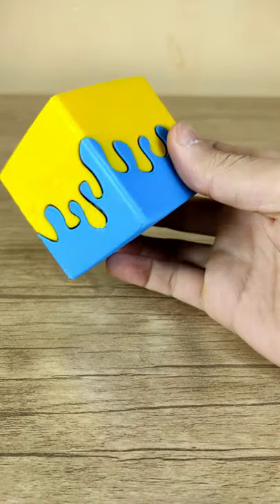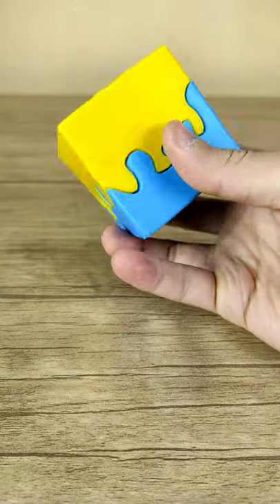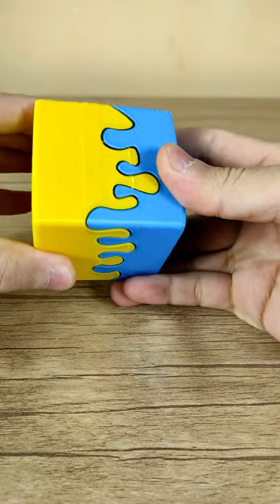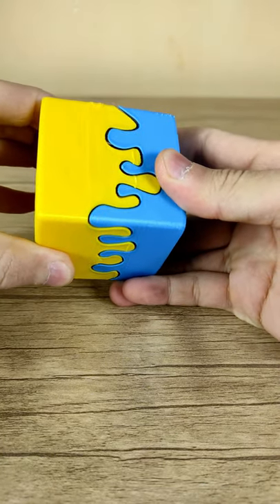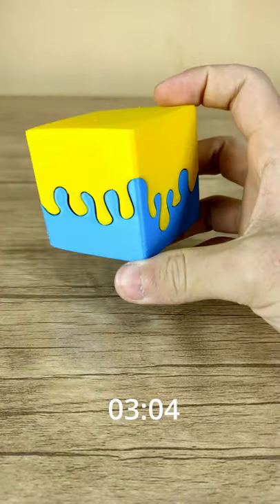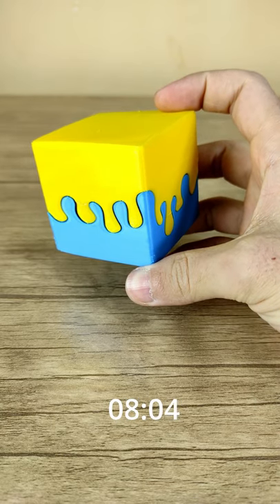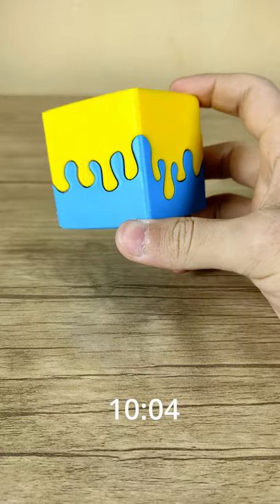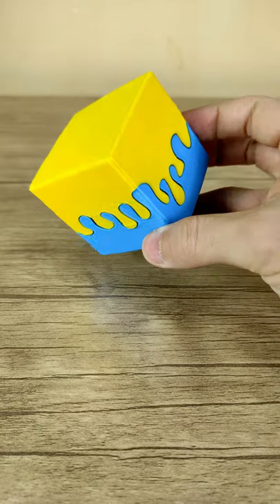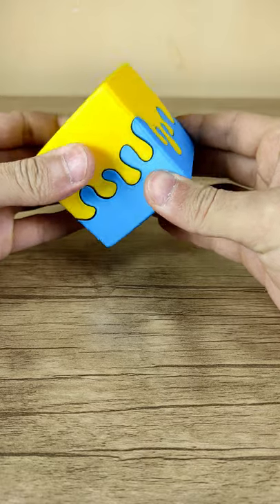Today we have a melting puzzle box that looks impossible to open, but actually you can open it. I'll give you 10 seconds to figure out how — timer starts now. To be honest, it was so simple but very tricky.